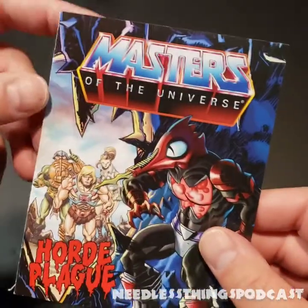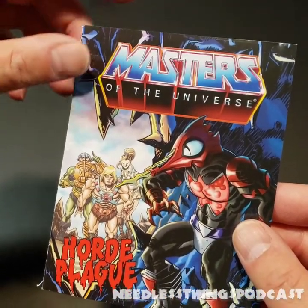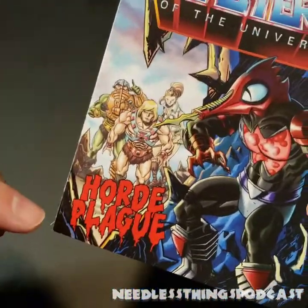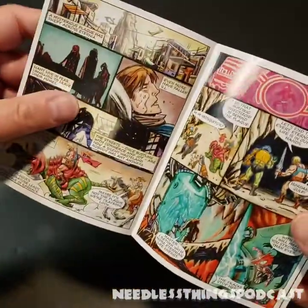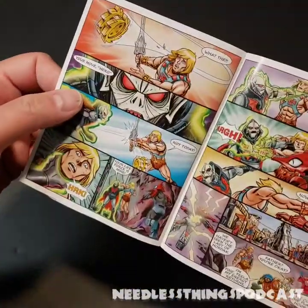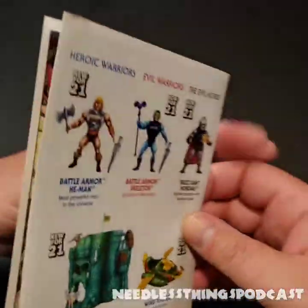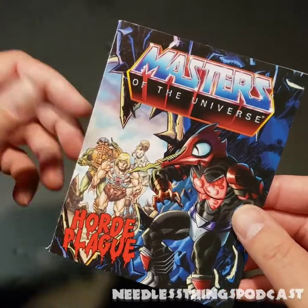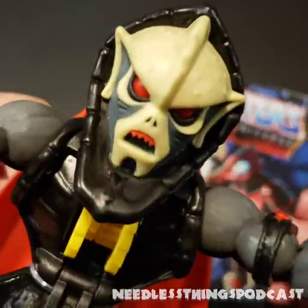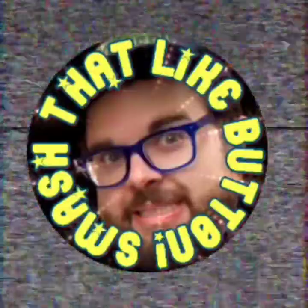I forgot to talk about the mini comic because I was so excited about seeing that buzzsaw shoot out of Hordak's chest. A mini comic is included — this one is called 'Horde Plague.' They're just like the old mini comics — they're creating mythology for the Origins line, with great art and great stories. These are an important part of the Origins toy line and I'm happy to have them. Hordak rules — smash the like button if you like Needless Things, please.